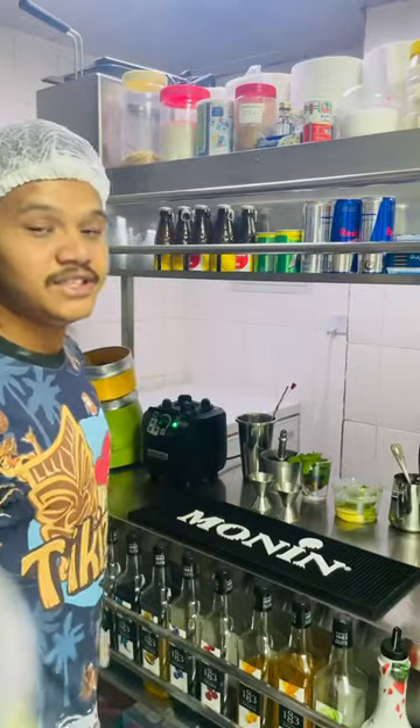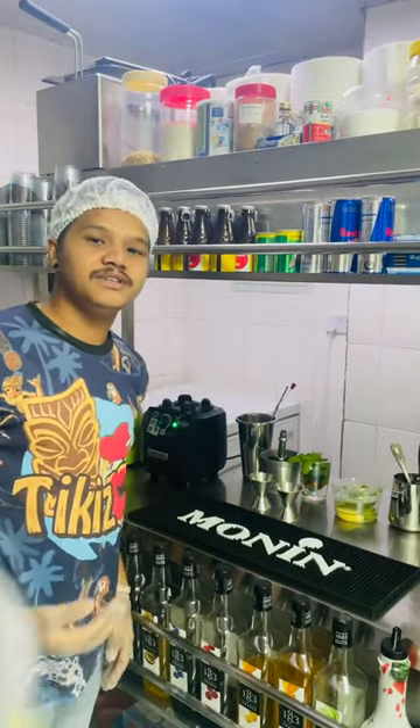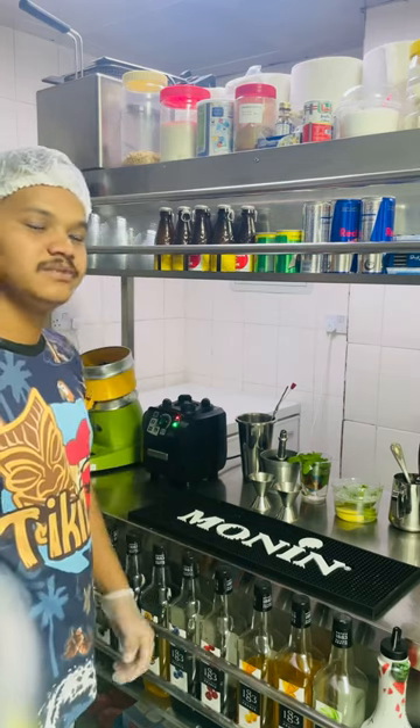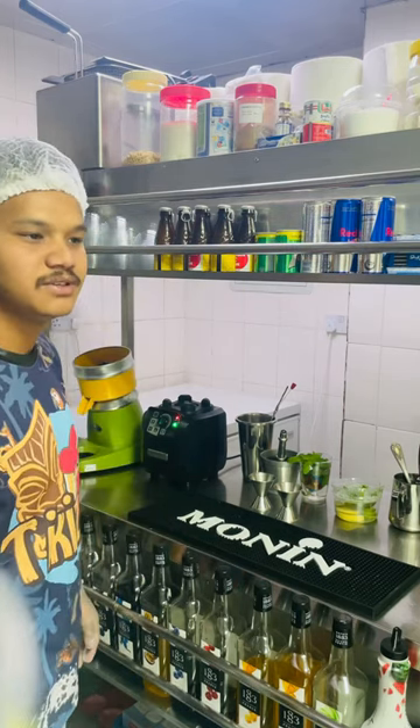Hi guys, I make today raspberry casserole mojito. This video is a special issue today — how to make raspberry casserole mojito.